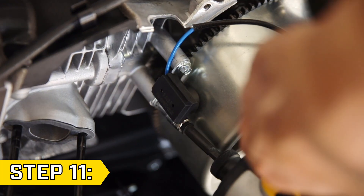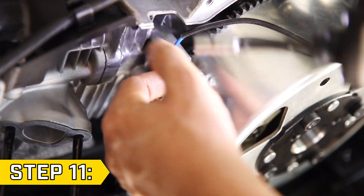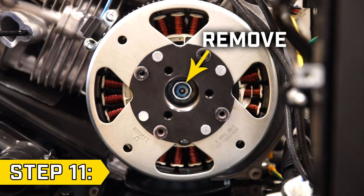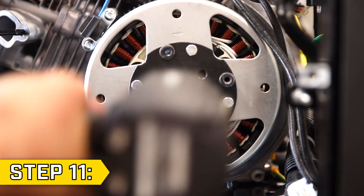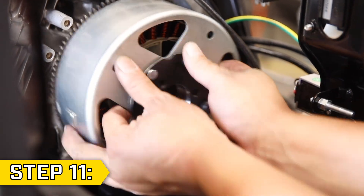Step 11. With a 7 millimeter socket, remove the two bolts holding on the trigger and remove the trigger. Remove the nut from the center of the stator using a 19 millimeter socket and set up your specific puller tool to remove the rotor and remove the rotor.